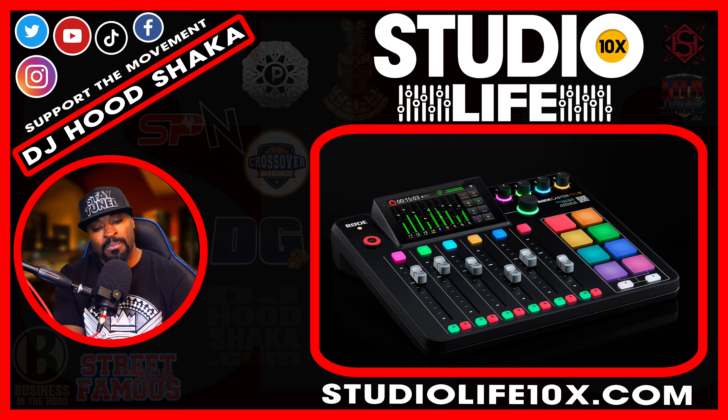Feel free to hit me up at djhoodshocker@yahoo.com. This is Studio Life 10x — I remind you to commit to the full-time studio grind. My style and the words I use may not be what you're accustomed to, but I know what I'm doing and I know what I'm talking about. I don't know everything and I don't want to know everything — I just want to assist the people I can assist. Stay focused, stay safe, and support the hood.